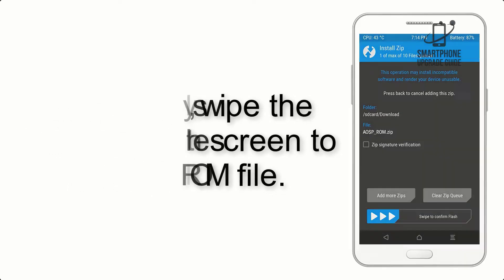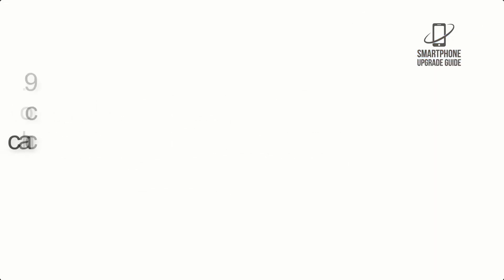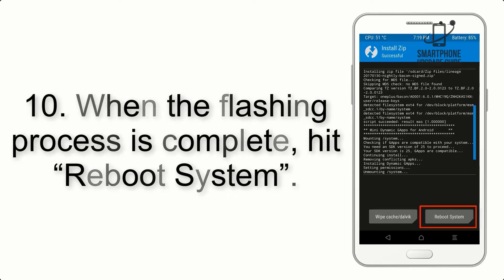Step 7: Swipe the button on the screen to install the ROM file. Step 8: Flash the GApps zip package in the same manner. Step 9: After GApps flashing completes, select wipe cache and dalvik from the bottom left side of the screen and swipe to wipe.